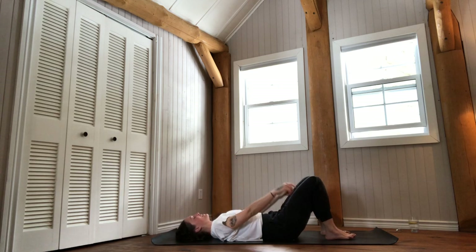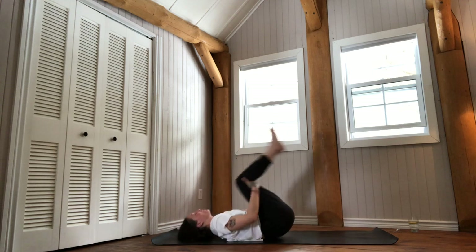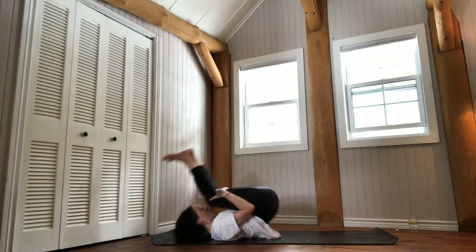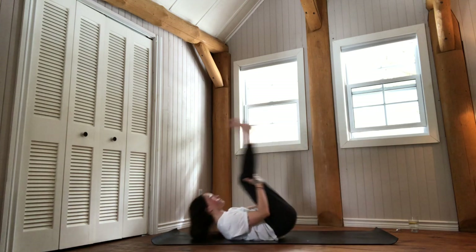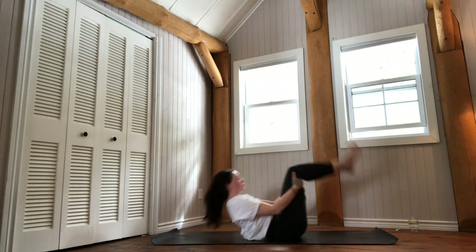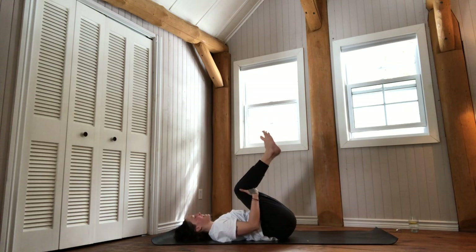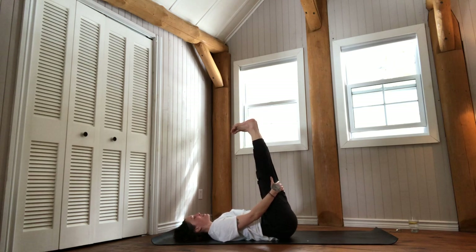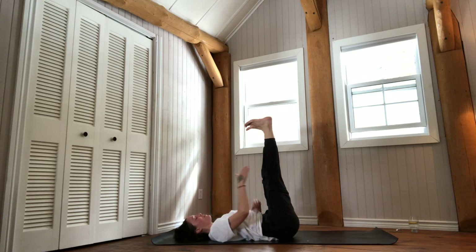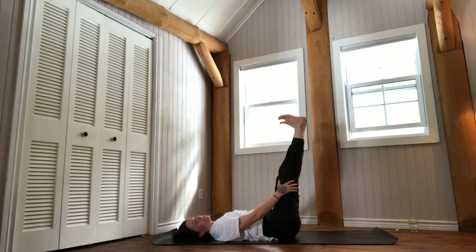Once your pelvis touches the floor again, bring your knees into your chest, slide your hands behind your thighs and rock forward and back a couple of times. Next time you come back onto your back, relax the head and the pelvis onto the floor and extend your legs up. Press through the heels like you want to push the ceiling away. Find your lower back curve again — your heels may move further forward, which is fine.